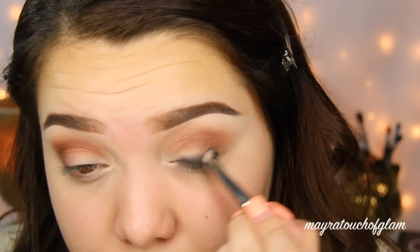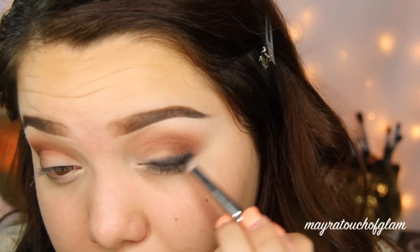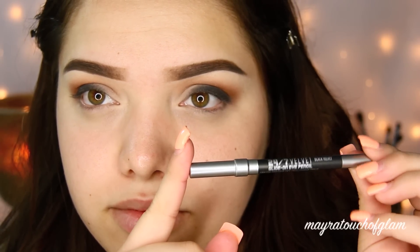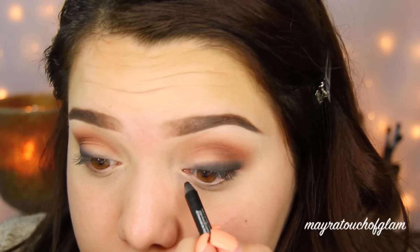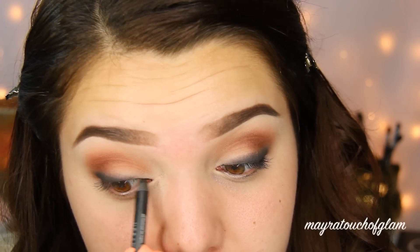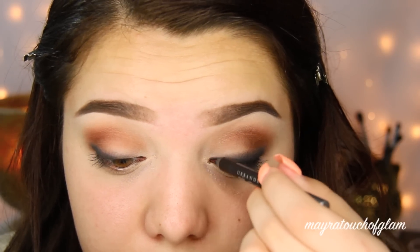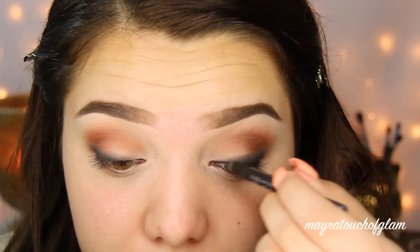I'm now going to go in with a smaller pencil — this is the Urban Decay 24-7 Velvet Glide-On Eye Pencil in the color Black Velvet — and I'm going to tightline my eyes. I suggest you don't skip that step. I used to be the person that would never tightline my eyes, but now I see a huge difference. It just makes your eyes look a lot darker. It makes a big difference when you tightline your eyes — just do it.